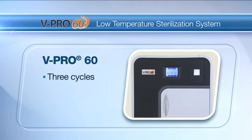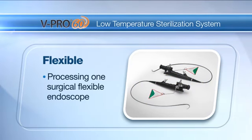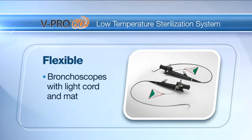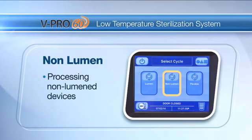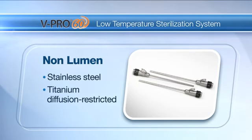The vPro60 Sterilizer comes with three cycles. Flexible: for processing one surgical flexible endoscope such as those used in ENT, urology, and surgical care, and bronchoscopes with a light cord if not integral to scope, without any additional load. Non-lumen: for processing non-lumen devices including non-lumened, rigid, semi-rigid, and flexible endoscopes, and non-lumen devices with stainless steel or titanium diffusion restricted spaces such as the hinged portion of forceps and scissors.